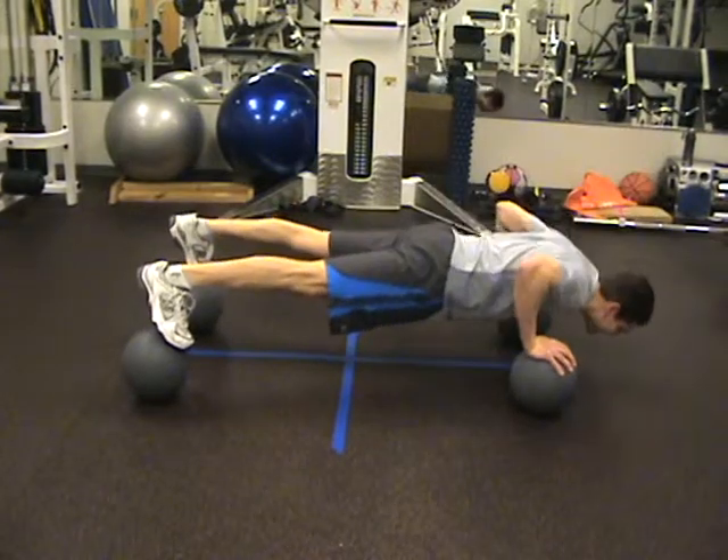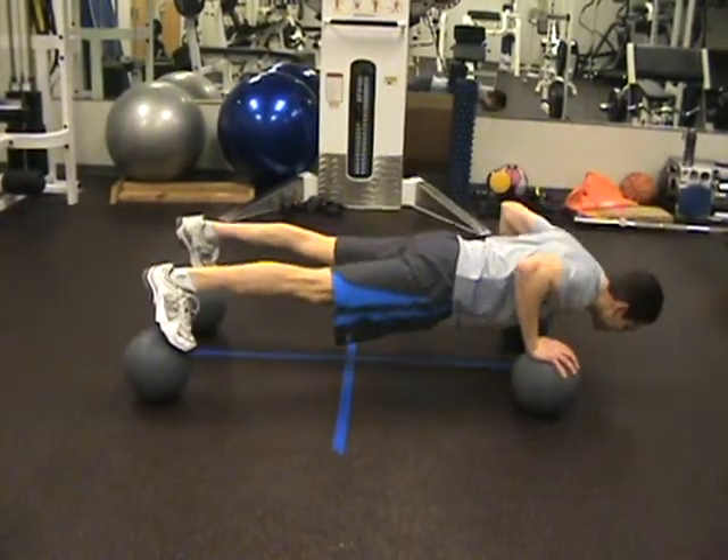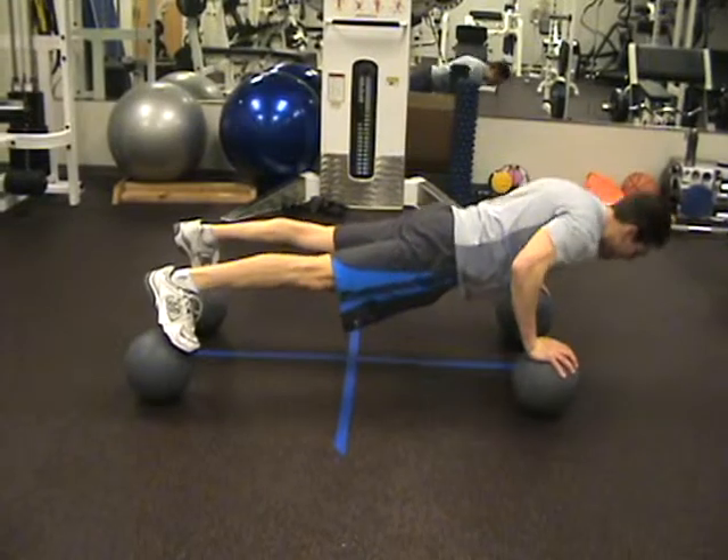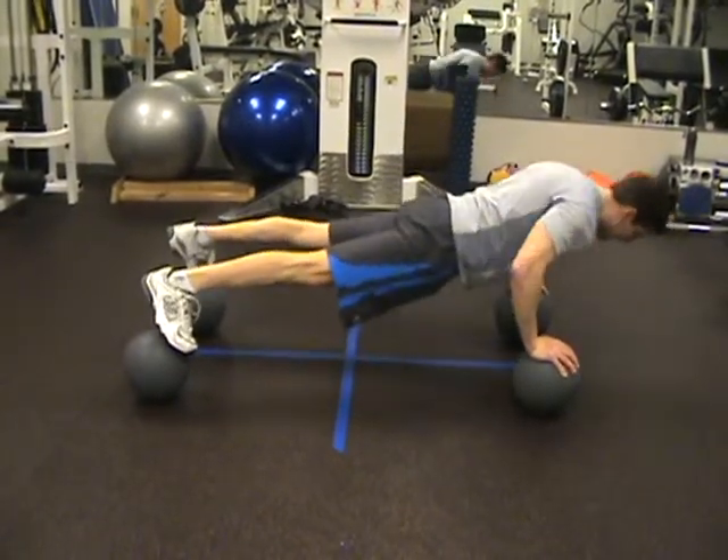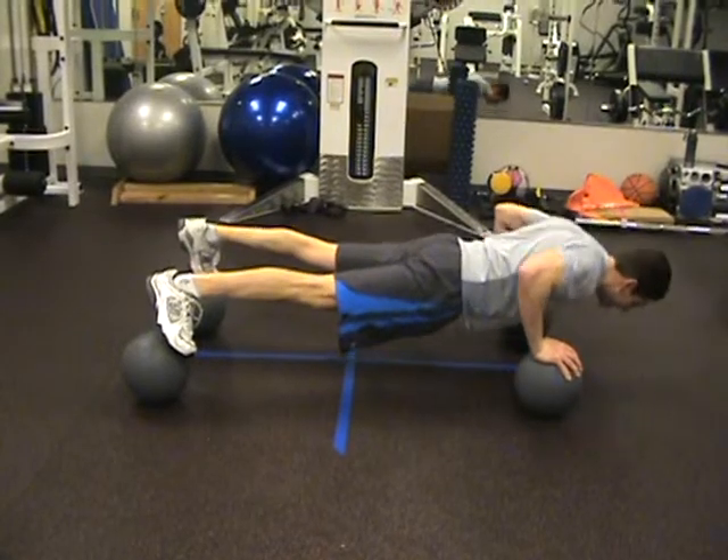Here's what Aaron's doing — he's modifying by lifting one foot up in the air. Now, you go to your fingertips, make it a little adjustment if you want. You don't do a lot that way, just a couple.